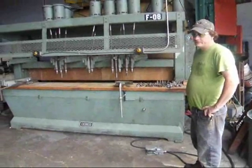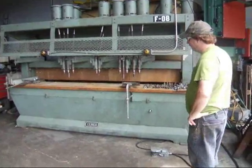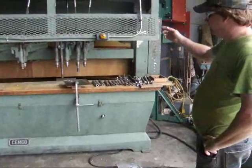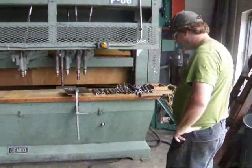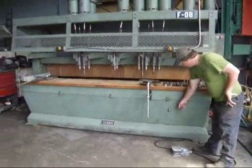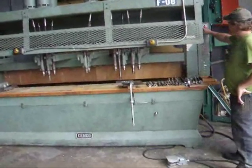Hi there. I'm Dan with Interplant Sales. I'm going to demonstrate a Semco gang drill for you today. It's got a hydraulic down feed on the head, all controlled by a foot pedal switch here. You've got the speed control right here to the dowel and start it here.